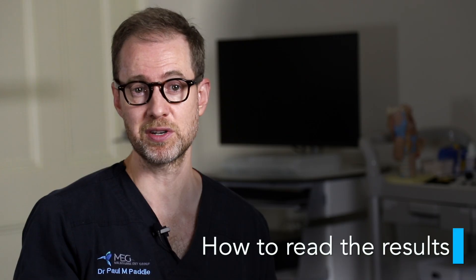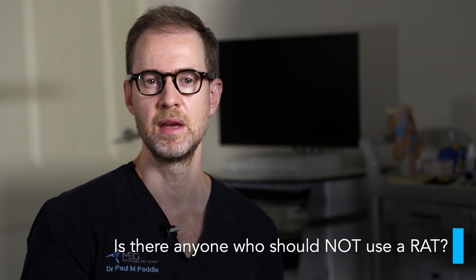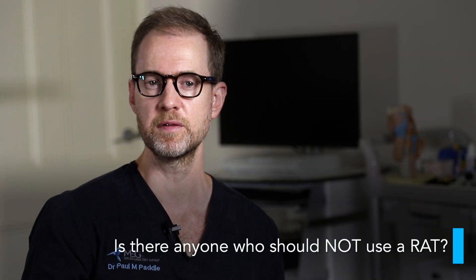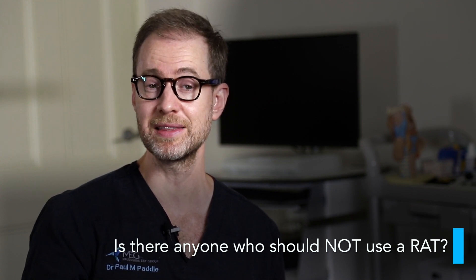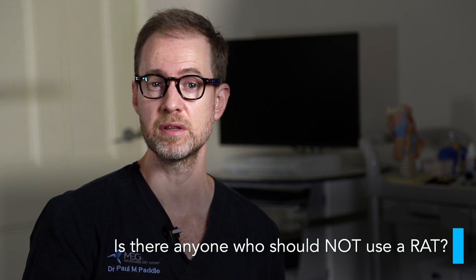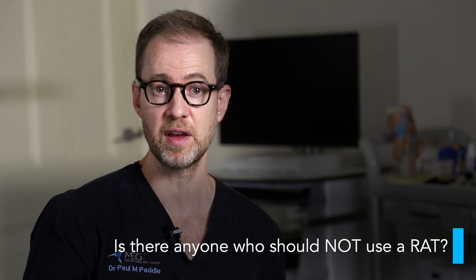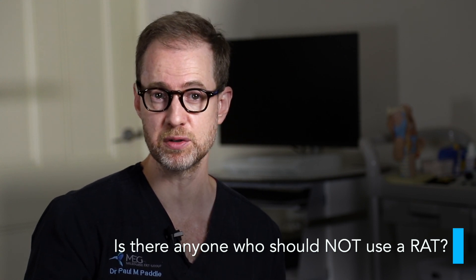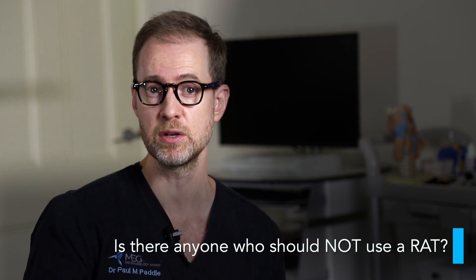I hope that answers all your questions about how to perform the rapid antigen tests. Next, I'll answer some frequently asked questions. It's generally not recommended for use in children under two. Also, if you're prone to nosebleeds or on blood thinning agents, use the nasal swab with caution and perhaps use an oral swab variety instead. Also, if you've had facial or head injury or major facial and head surgery in the last six months — not including simple uncomplicated nasal sinus surgery — you should also possibly avoid the nasal swab.